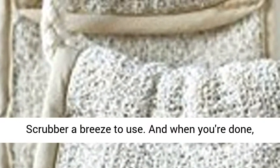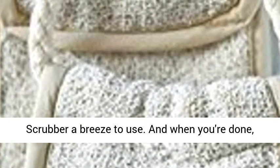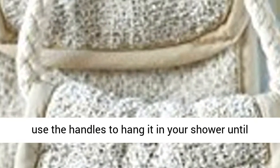Easy to use — the two handles make the back scrubber a breeze to use. And when you're done, use the handles to hang it in your shower until next time.